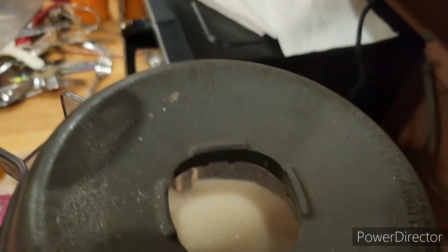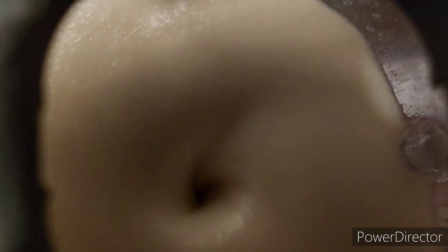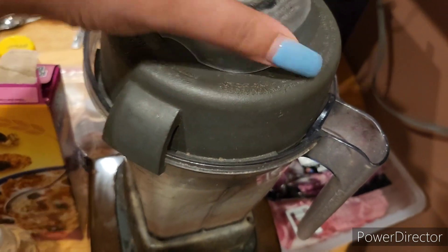I added more ice off camera because it wasn't enough — it was a little too liquidy. So play around with the ice depending on how you like it, whether you prefer yours a little more icy or a little more loose.